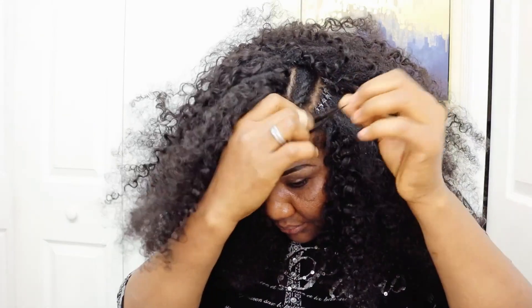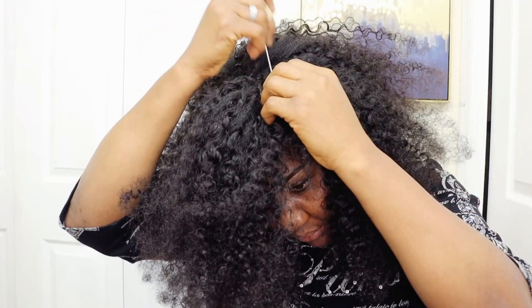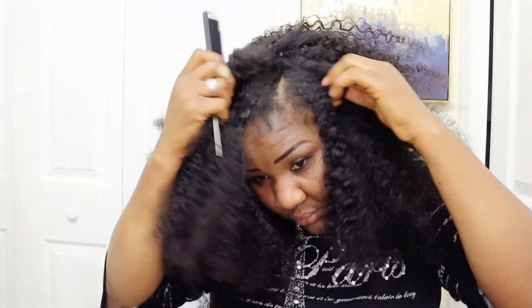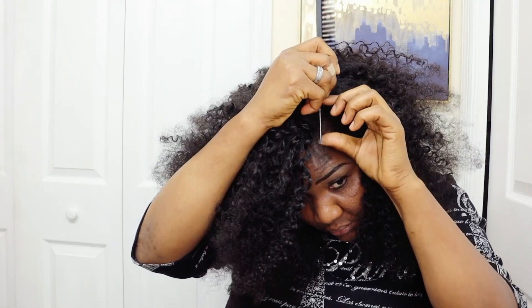Bonjour, bonsoir mes amis, bienvenue sur ma chaîne. Si vous êtes ici pour la première fois, je vous souhaite la bienvenue. Merci — n'oubliez pas de vous abonner et de partager. Et à tous mes abonnés, merci beaucoup de tout cœur, je vous aime. N'oubliez pas de me laisser un petit commentaire.